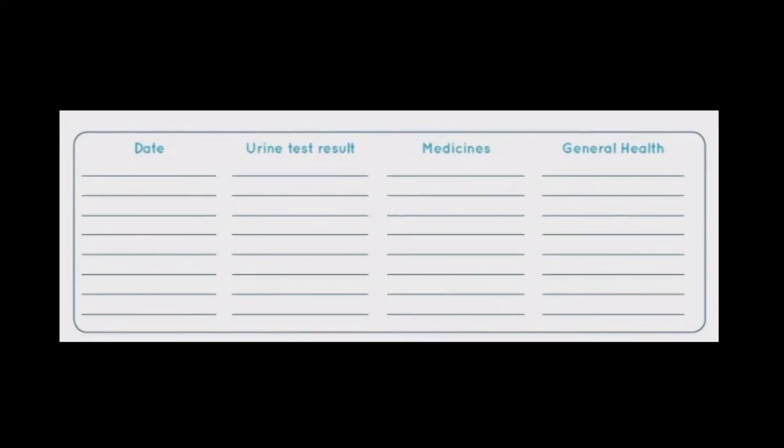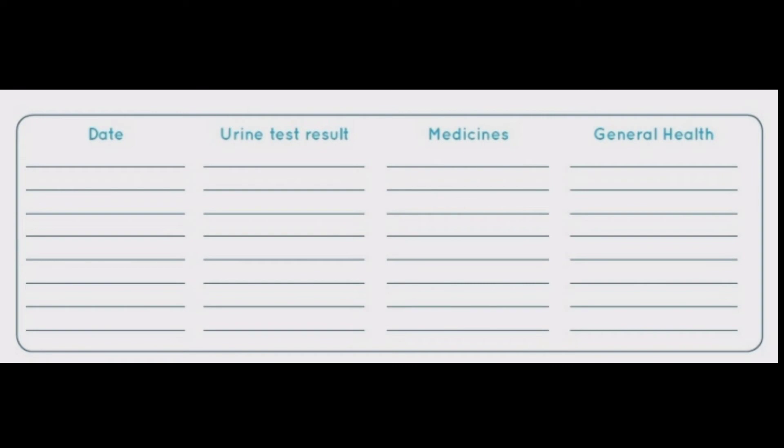It is always better to have a urine protein diary where this finding of urine protein is mentioned along with the date of examination.